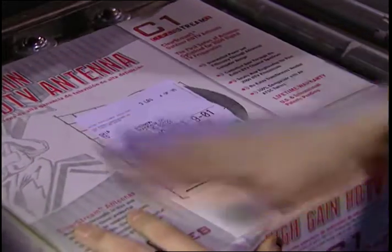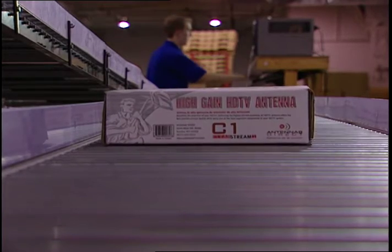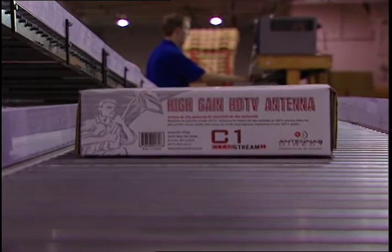Antenna technology has its roots going back fifty, sometimes seventy years and maybe further. By using computer software and a lot of engineering, we're able to reduce the size down and maintain the performance of the antenna, which makes it very easy and forgiving to point. Some antennas on the market have beam patterns that change as you change frequency, which makes it incredibly difficult to consistently point them.